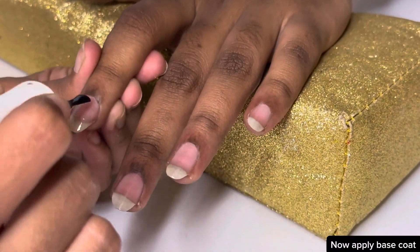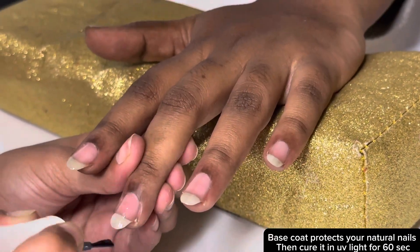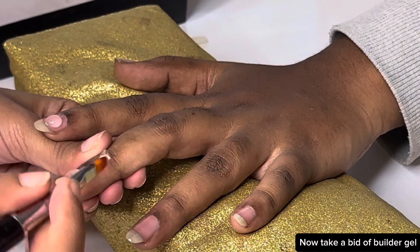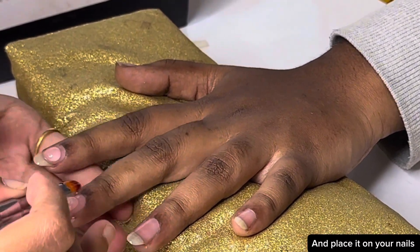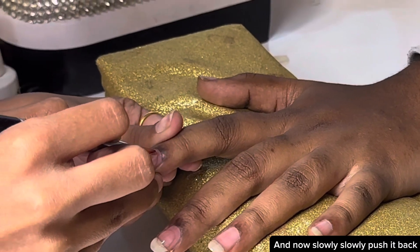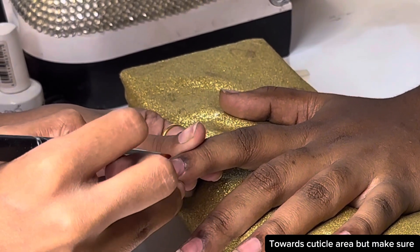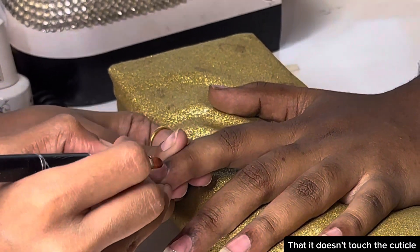Now apply base coat. Base coat protects your natural nails, then cure it in UV light for 60 seconds. Now take a bit of builder gel and place it on your nails, and slowly push it back towards the cuticle area, but make sure that it doesn't touch the cuticle.